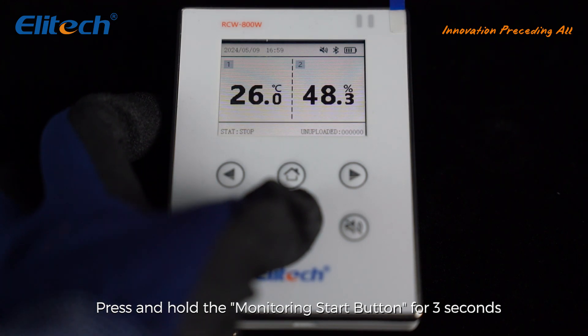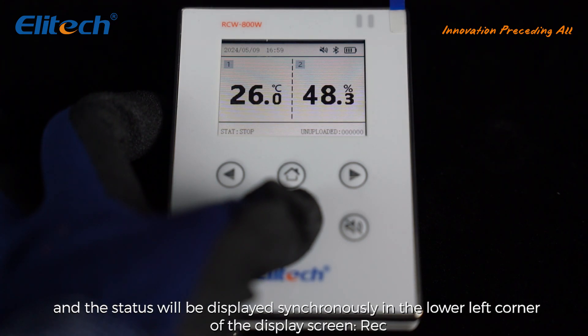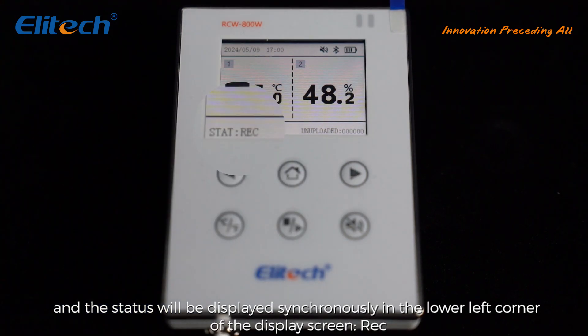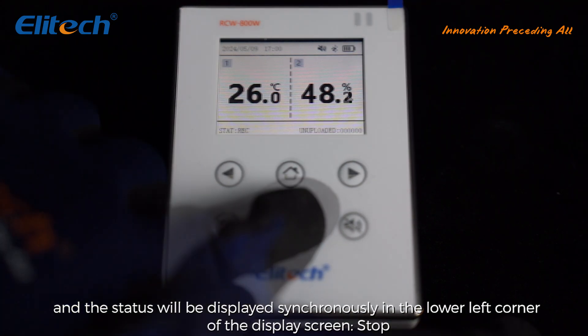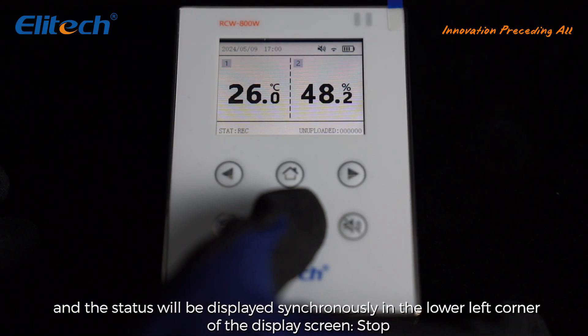Start and stop recording: press and hold the monitoring start button for three seconds; the status will be displayed synchronously in the lower left corner of the display screen. Press and hold the monitoring stop button for three seconds; the status will likewise be displayed synchronously in the lower left corner of the display screen.